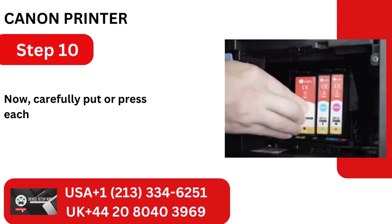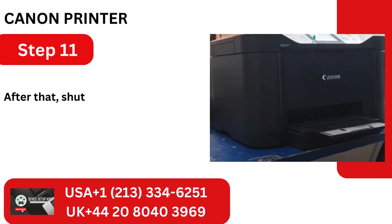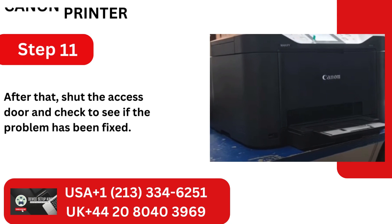Step 10: Carefully press each cartridge back into its appropriate slot until you hear a click. Step 11: After that, shut the access door and check to see if the problem has been fixed.